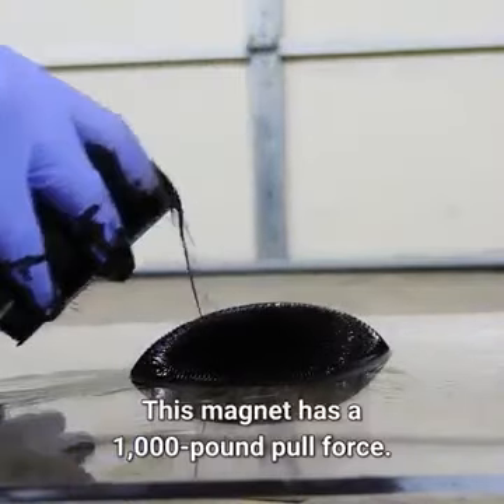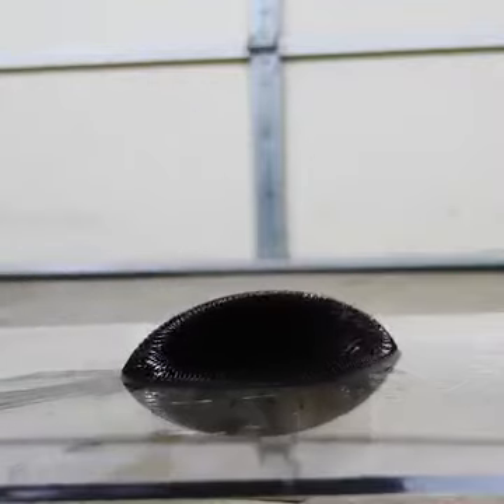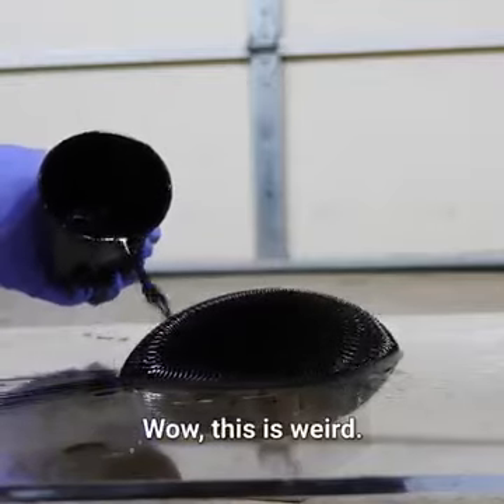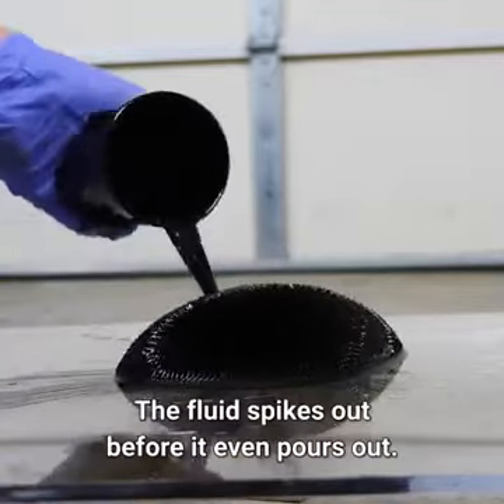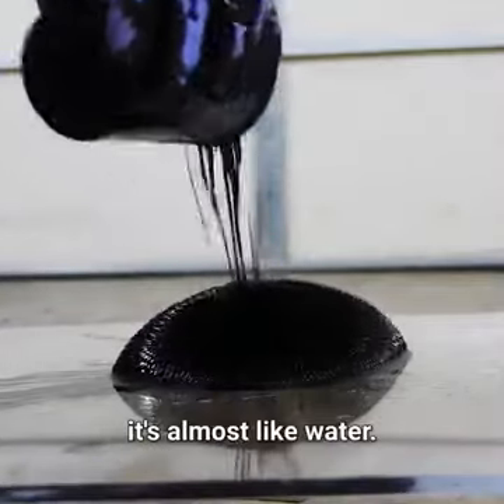This magnet has a thousand pound pull force. It's extremely strong. The fluid spikes up before it even pours out. So this is a liquid that's not viscous at all — it's almost like water.